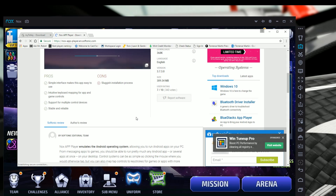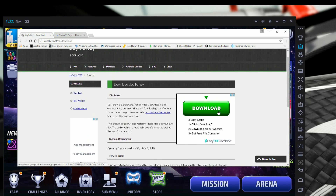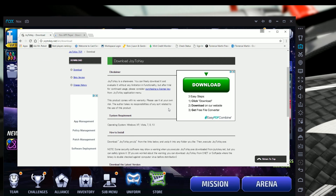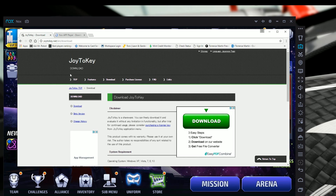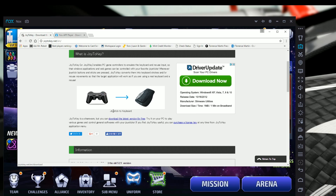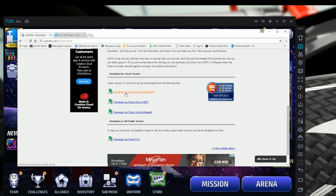Before we get to that, you'll also need to install a second program called Joy2Key. The link will be in the description. When you go to the site, you'll see the main page — click 'download the latest version for free,' which takes you to the second page, and click the first link: 'Download Joy2Key from joy2key.net.'